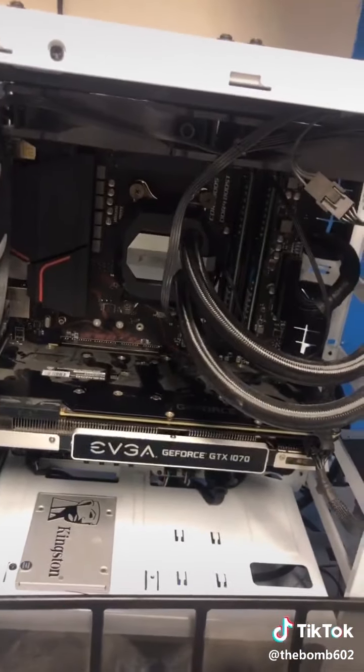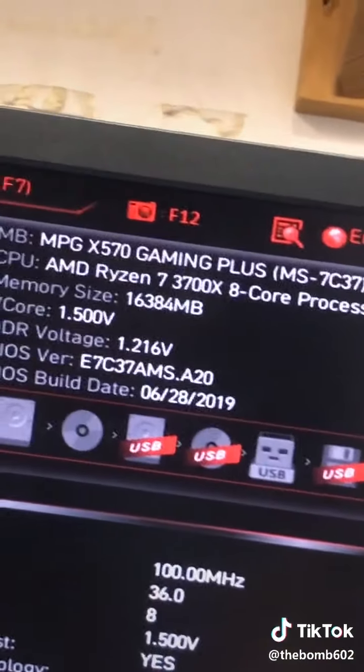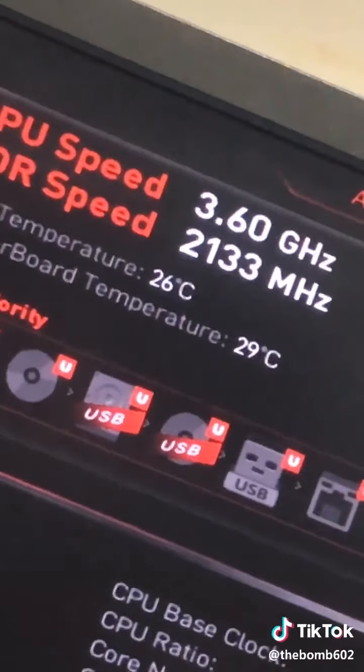Insert graphics card and we're going to test her out — this is first boot. No post. Turns out I'm impatient. Looking good — I'm gonna shut her off and finish the build.